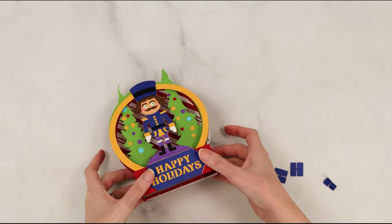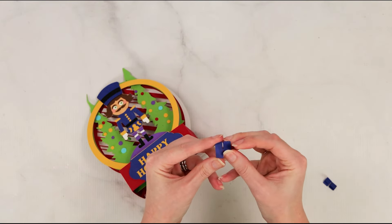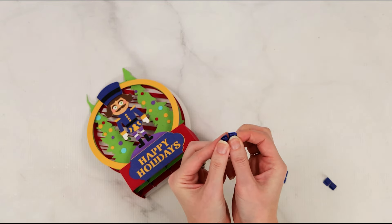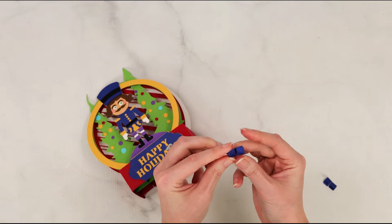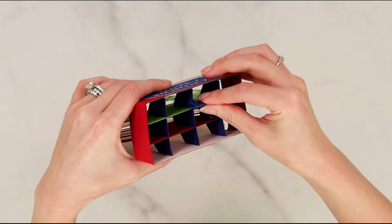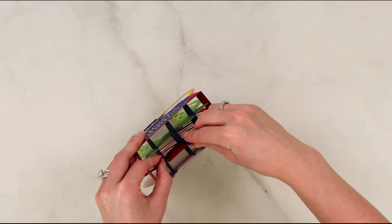You're going to notice inside the file that there are these little H-shaped pieces. These act as a way to hold those center inserts in place. Fold them lengthwise in half, then flip your card upside down where that honeycomb base is, and insert them right over the top of where the two pieces cross together.